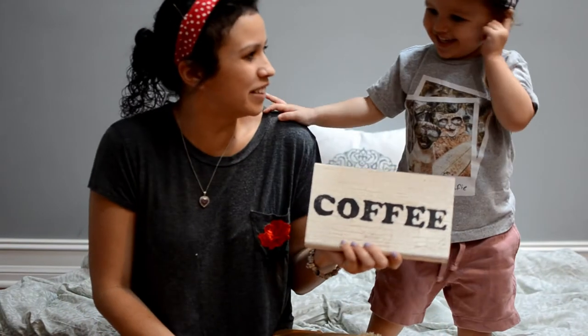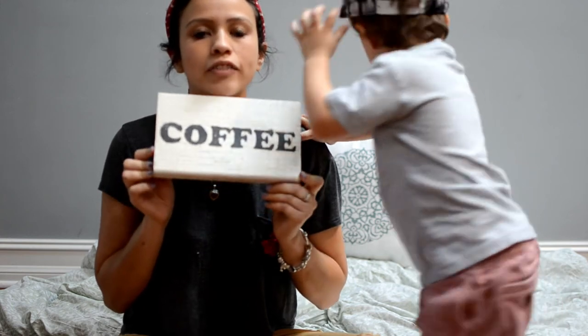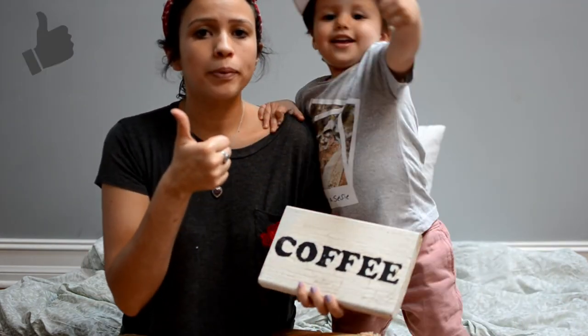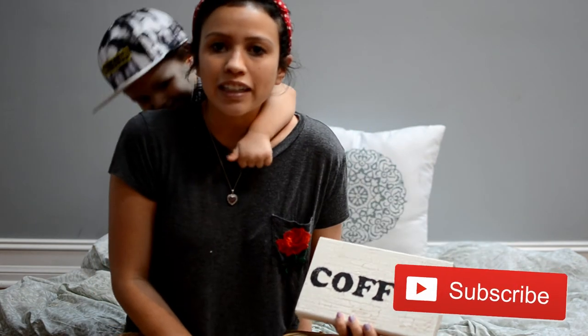I like it. There you have it — there's our crackle distressed coffee sign. If you liked our tutorial, please give us a big thumbs up. You can subscribe at the button below. Thank you guys for joining us.